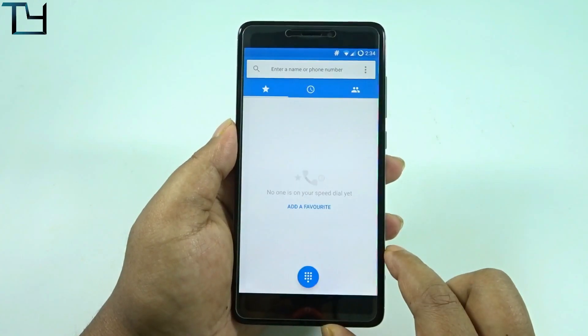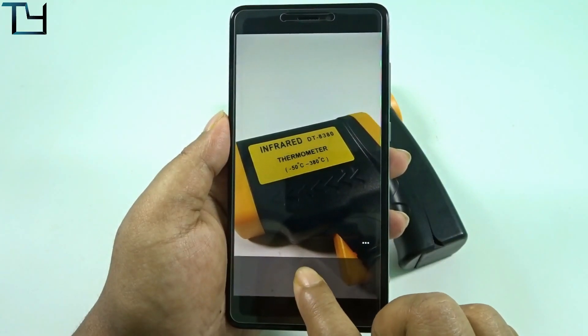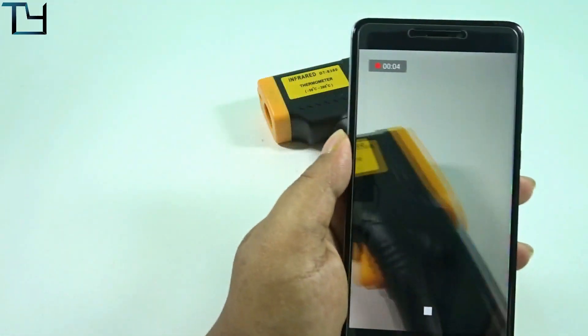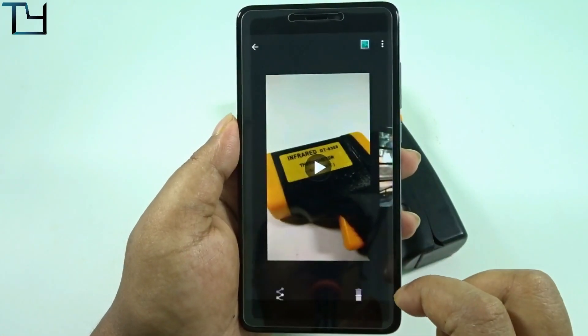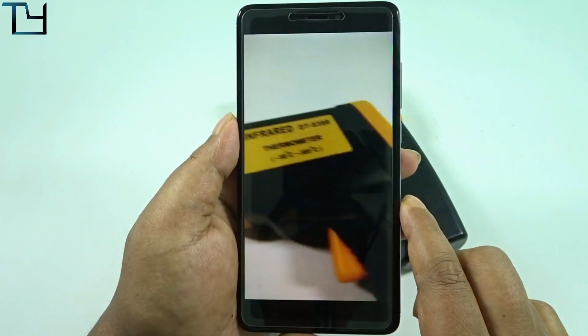I hope you saw and heard that — yes, VoLTE calls work. There is also the video call screenshot showing that it doesn't work. Now talking about the camera — video works fine without any hassle, without any defocusing issue. In the case of the still camera, however, there is a defocusing issue.